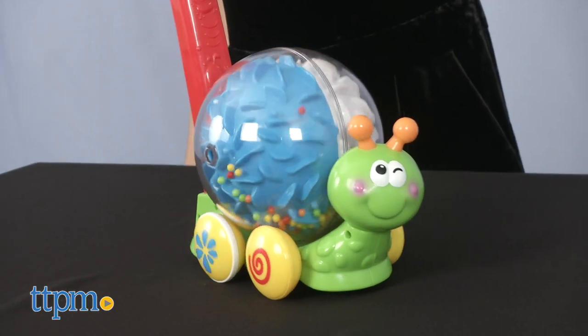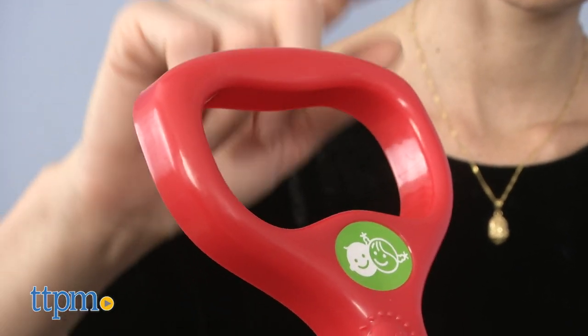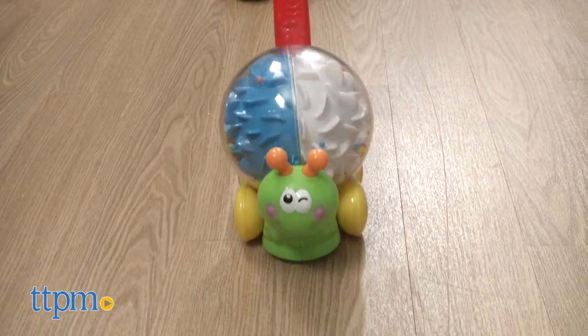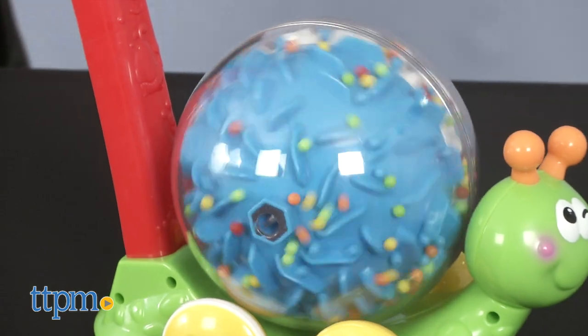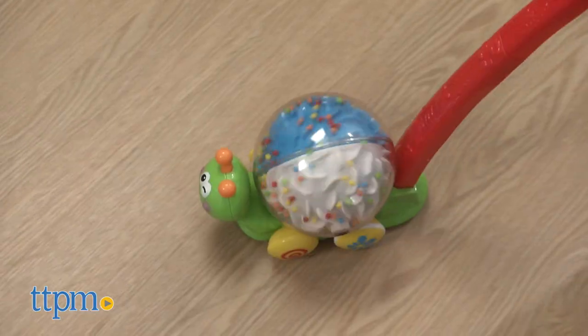The Push and Roll Snail helps teach your child how to walk and has a comfortable handle for rolling, which makes it possible to roll in different directions. It features bright and colorful beads that roll through the transparent spinning shell of this active push toy.